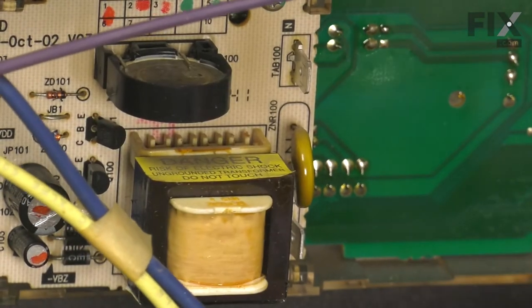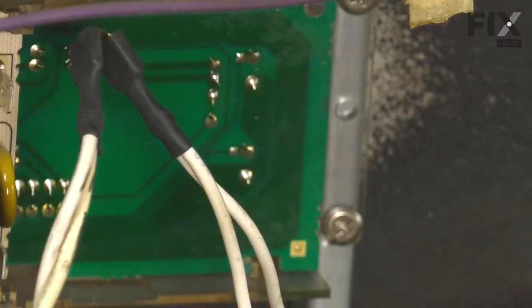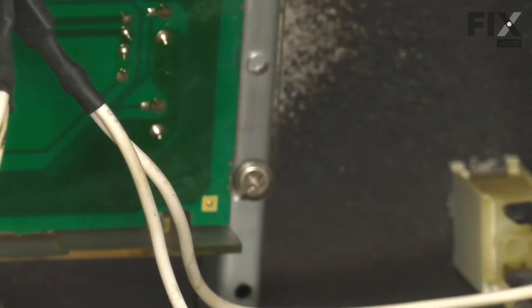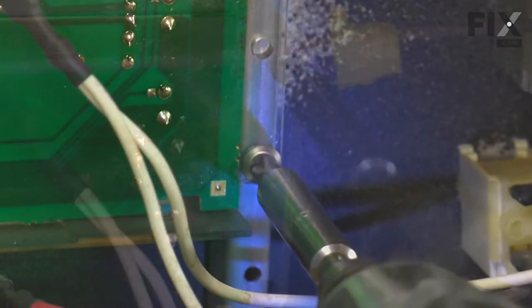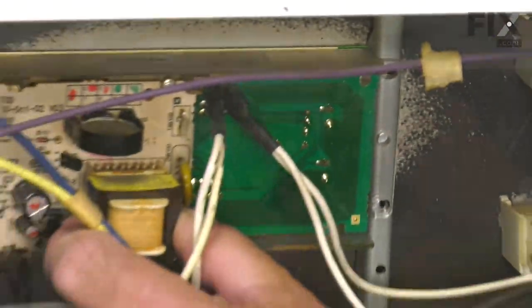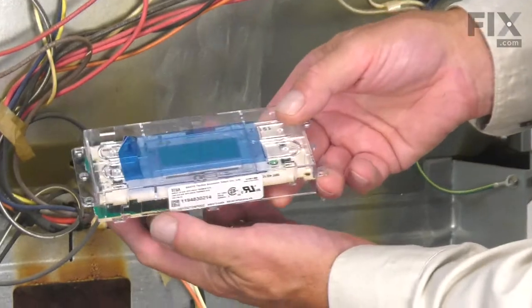Now with the wires removed, our next step will be to remove the four mounting screws that secure it to the brackets. Just pull that timer out through the opening.